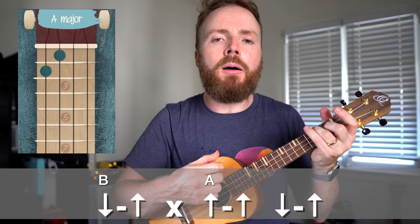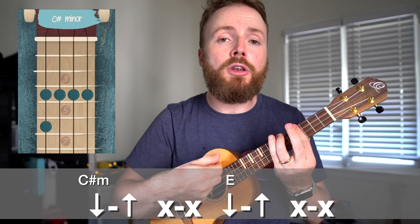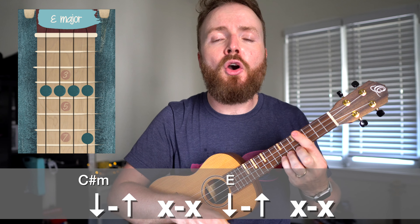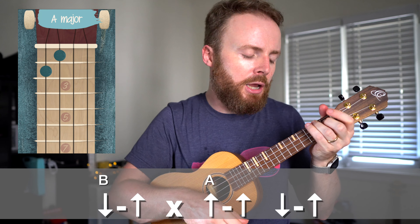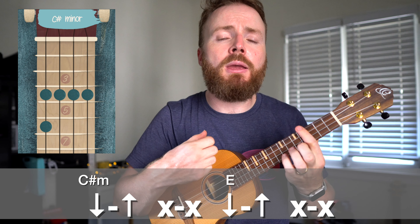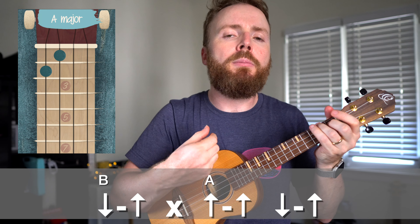And then on the A, I play up, up, down, up. So the whole thing put together is: down, up, scrape, scrape — down, up, scrape, scrape — down, up, scrape, up, up — down, up, down, up. Then it repeats: down, up, scrape, scrape — down, up, scrape, scrape — down, up, scrape, up — up, up, down, up.